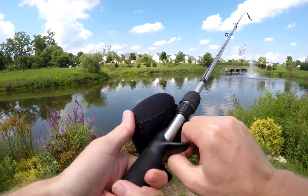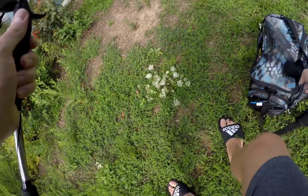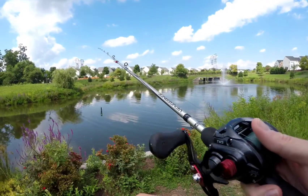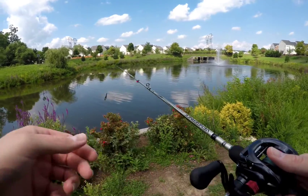Got a Daiwa Tatula CT in a 7.3 to 1 gear ratio. Going to throw it around today, see if we can grab anything with a Zoom Ultra Vibe Speed Craw.